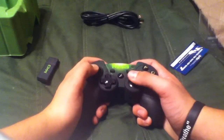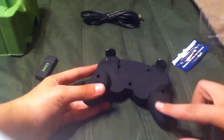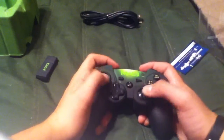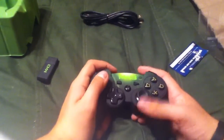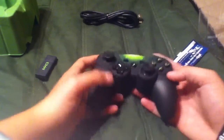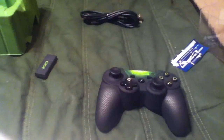I do believe this thing glows up, and it has a nice texture to it — it's a matte finish. The triggers work really well and it is in Xbox 360 form, which I like a lot because I like the Xbox 360 controller. I think this thing lights up too.